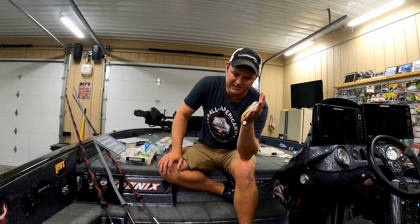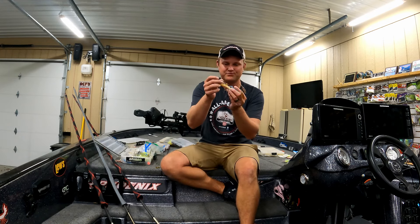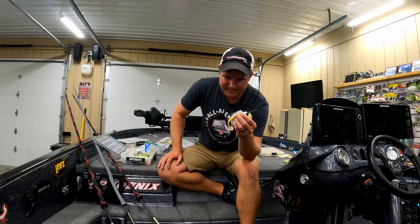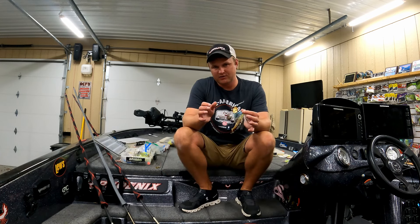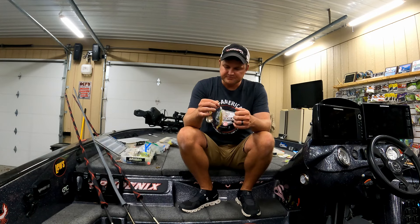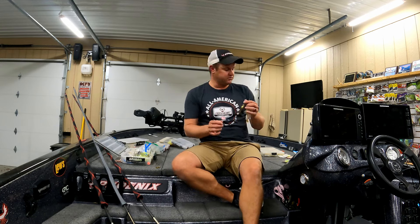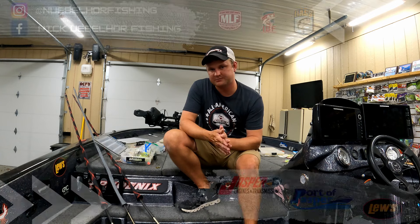I actually had a trailer hook on that spinnerbait back then, though I haven't thrown a trailer hook much since. But the big fish will really eat a spinnerbait — especially in the springtime, especially in the fall, and especially when the wind picks up or on those nasty days when it's cloudy or raining. Hopefully some of these tips helped you out — the rods, reels, different blade information, colors, and combinations — and you can catch more fish the next time you're throwing a spinnerbait. Make sure you like and subscribe and we'll see you next time.